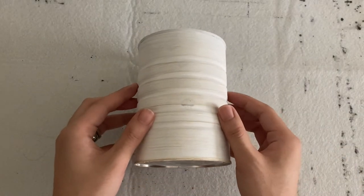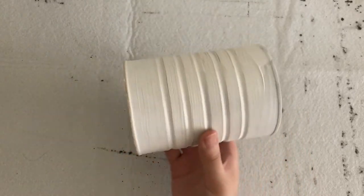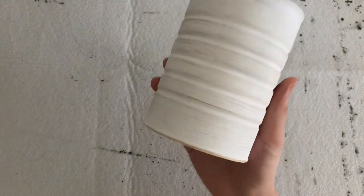Hey, how's it going? Nick here. So I've got this empty can, and instead of just throwing it away, I thought why not just practice calligraphy on it.